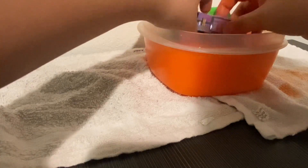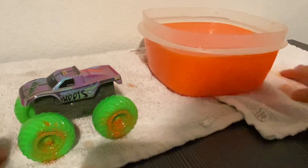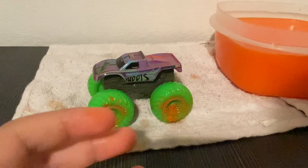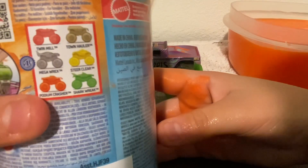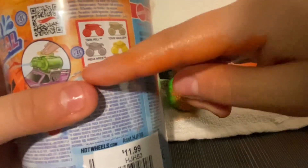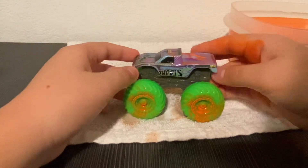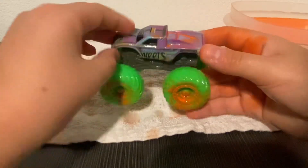I think it might be good. This is a weird design — oh my goodness, my hands! There we go, here we are. This is a Pond Crasher — I don't know how you pronounce it. My hands are orange because of that.